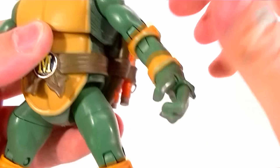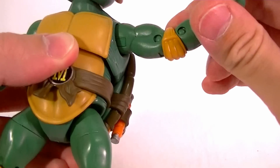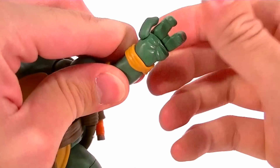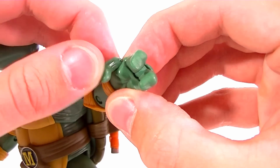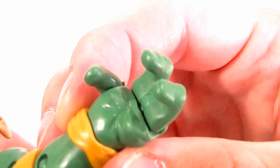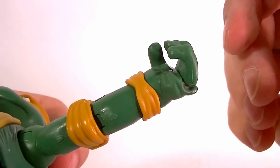As far as articulation goes: the head is on an old school ball joint, shoulders are on ball discs with a bicep swivel, double jointed elbows, wrist rotation and a wrist pivot — the wrist pivot is really tight but it is there. The thumb has a swivel and a hinge, each finger is hinged individually. They hold the accessories just fine.